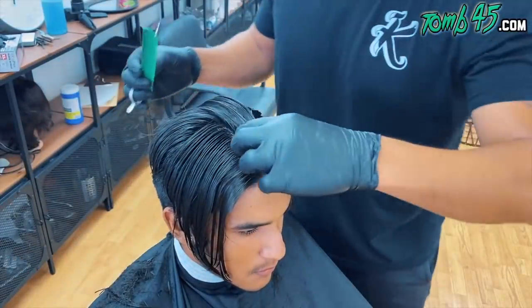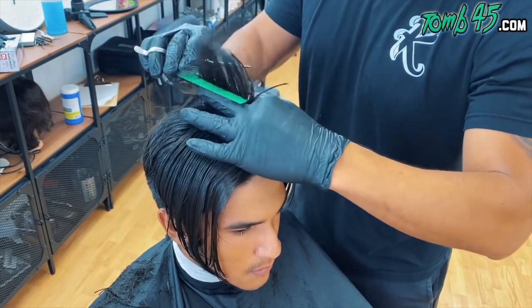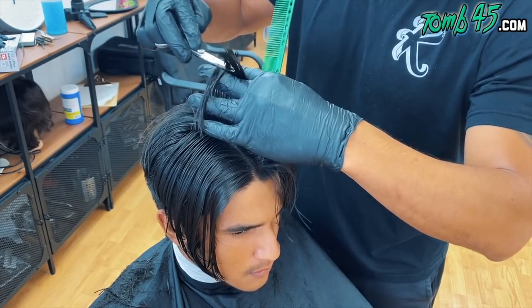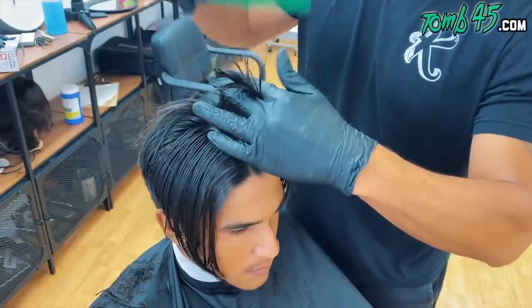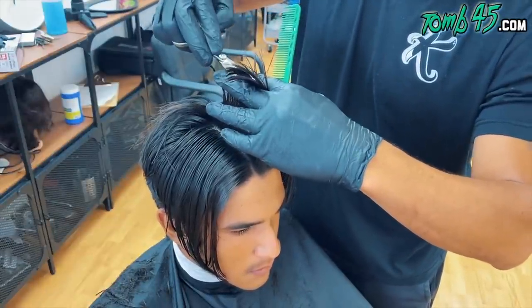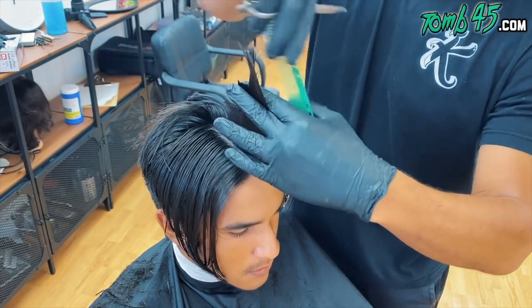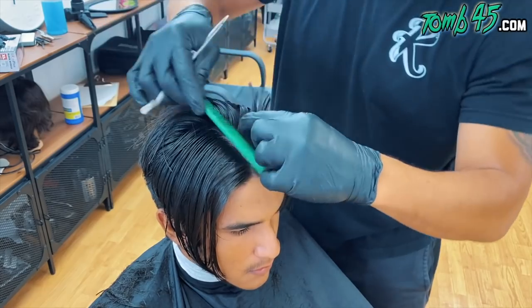Once we've removed a bunch of that bulk — honestly, that's all we did was remove bulk, even on the top — we're going to go ahead and start to create shape. I'm creating my profile parting through the middle on the top, and I'm going to create the desired length that I want. We're going to keep everything squared. This little section right here is going to be my guide for the entire top.